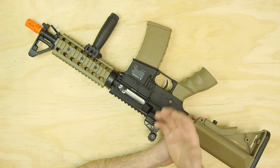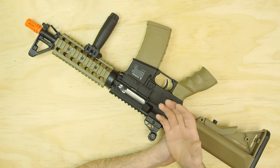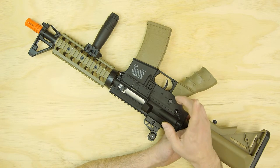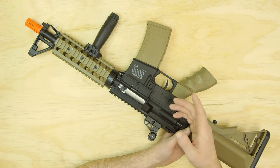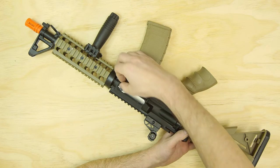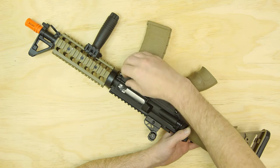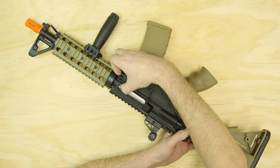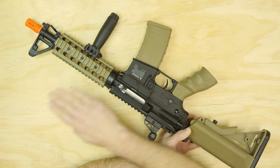If the BB is heavier, you'll need more pressure to create more backspin. To turn on your hop-up and create more pressure — and in effect more backspin — you'll need to rotate it clockwise by grabbing the tabs on the top of the wheel and rotating forward towards the muzzle.